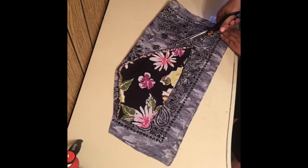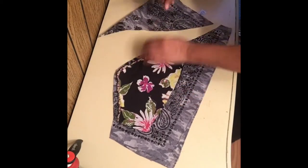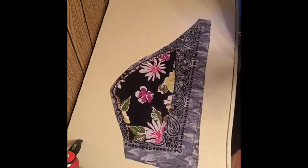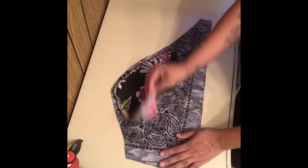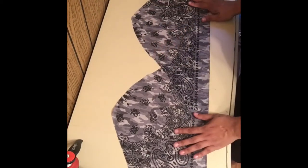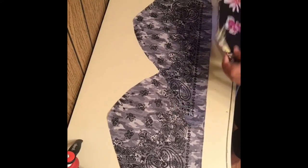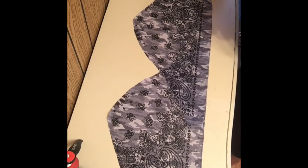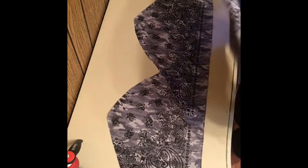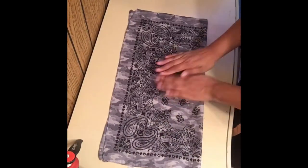I was going off the picture I had looked at previously, so this is just me winging it. Once I'm done that I will have two front pieces. I'm just trying to figure out how I want this shirt to be put together. I'm going to grab another bandana and put those front pieces off to the side.